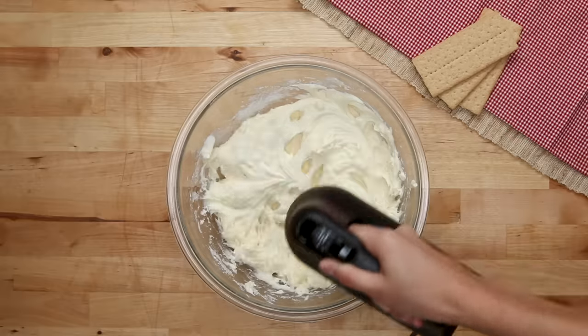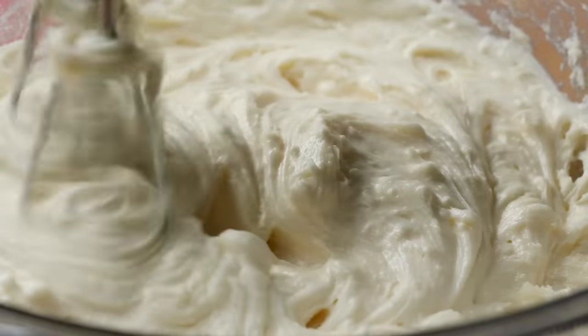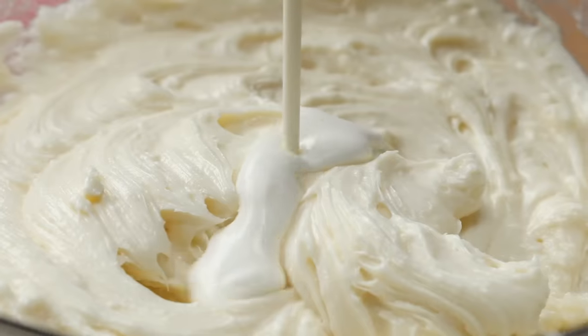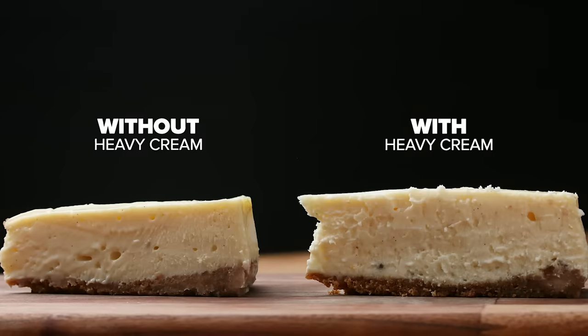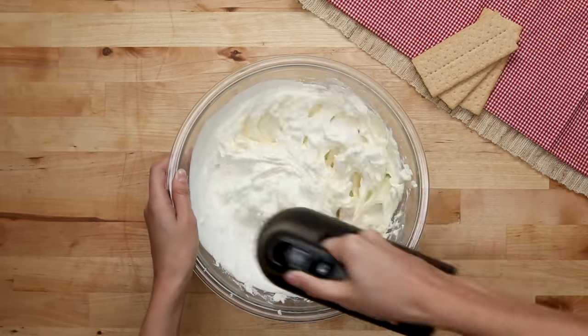Make sure all your ingredients are at room temperature before getting started. This way they'll be easier to mix and give you a smooth cheesecake without any lumps. We're adding a bit of heavy cream — it's a subtle difference, but it's going to help smooth out the batter. It's a personal preference and you can omit it, but we wouldn't.